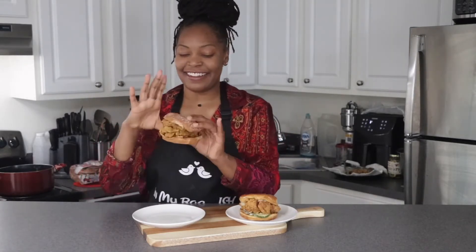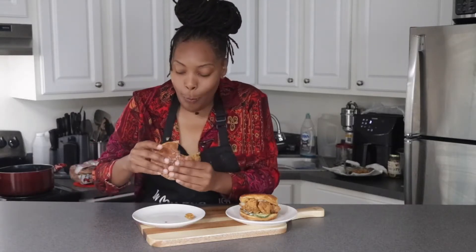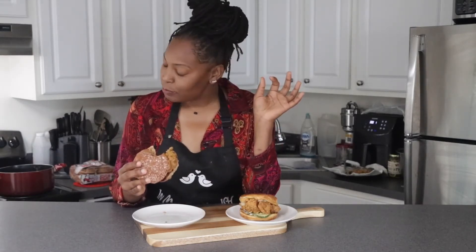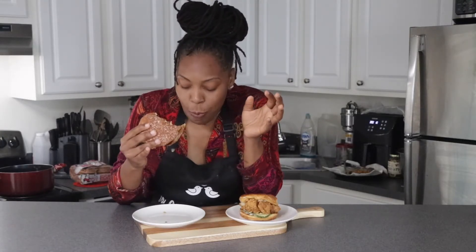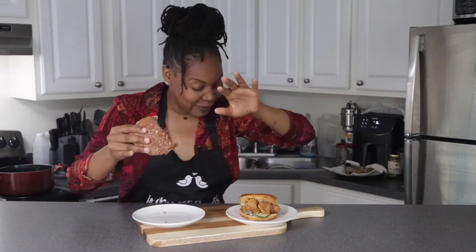Let me get on this side because it's a little hefty. Y'all, that's busted! I don't know if y'all heard that crunch, but the crust is popping and the flavors are definitely there. I definitely nailed this recipe for sure.